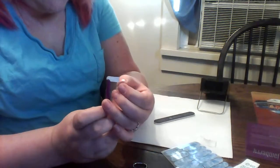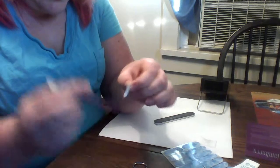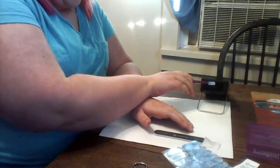Cut it in half, and then I take the very corner with my fingers and switch it to this end, so you can put the curved side down on your nail.